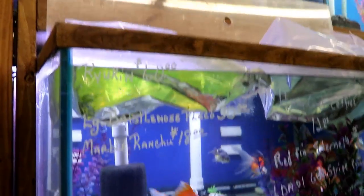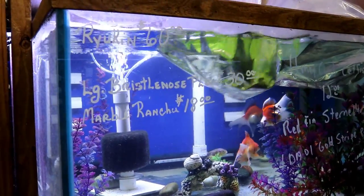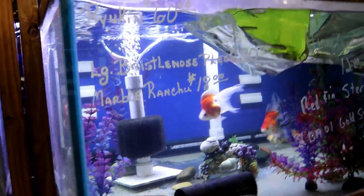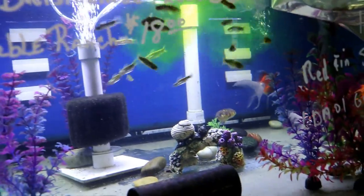This is a honeycomb catfish — a South American wood catfish that stays pretty small, two or three inches. They hide a little bit but have a real cool pattern on them, like little honeycombs.